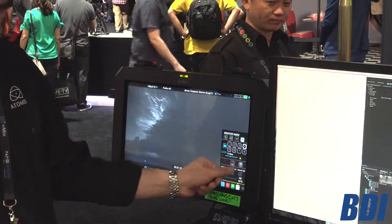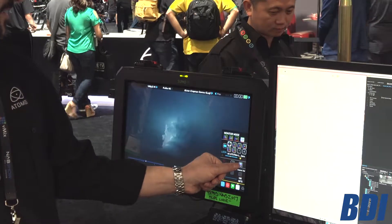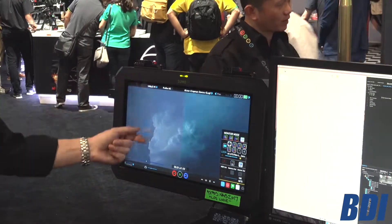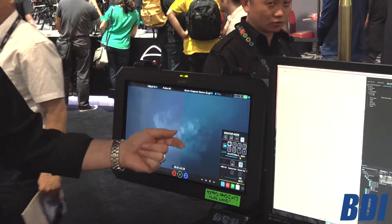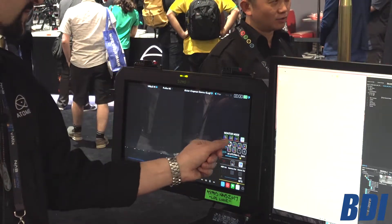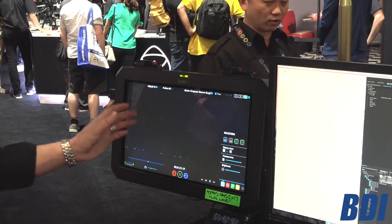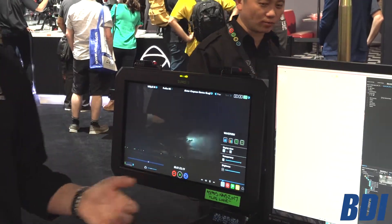Another thing that's super cool: you can do a view look so you can see the before and after — without the look and with the look. So that's pretty neat. Let's go back to Atom HDR. That's pretty much a rundown of the Sumo 19. Thank you very much for coming through, and we hope to see you again next time.